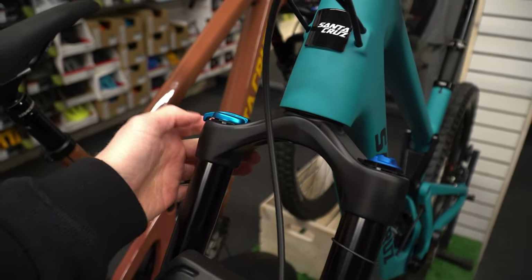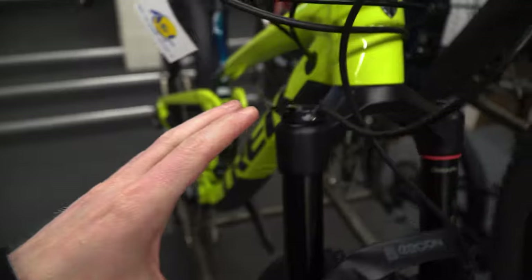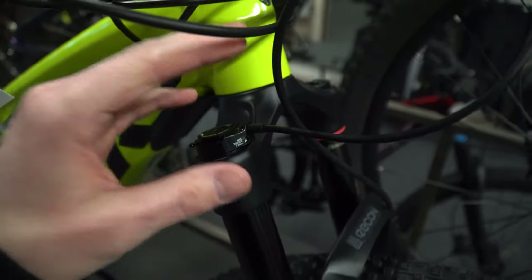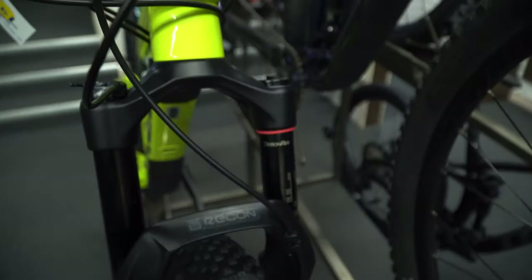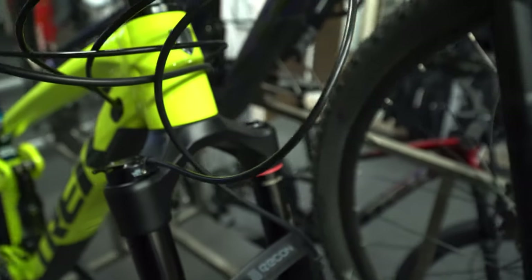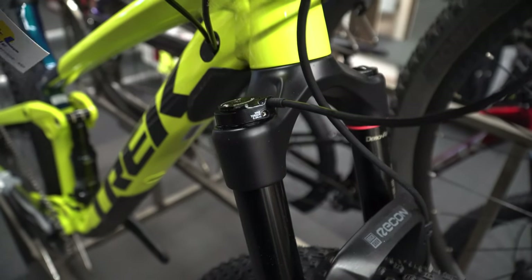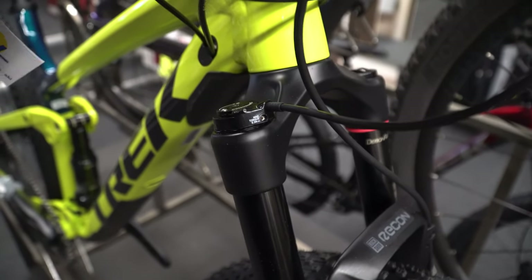This one is much smoother and has more resistance with multiple level options. The last choice of setup is a remote setup — this one has that air fork feature but now has a remote cable which runs up to a switch on the handlebar, allowing you to turn the suspension on and off on the ride.